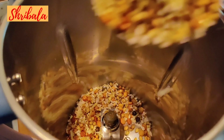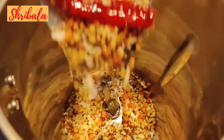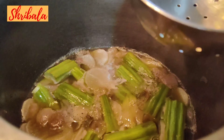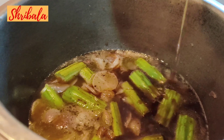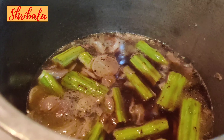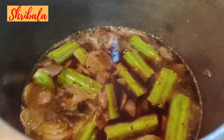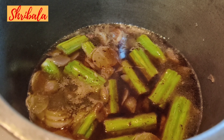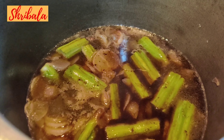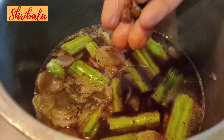Now I am going to grind the masala into a wet paste and keep it aside. The vegetables are boiled, so I am adding the tamarind pulp. After adding it, it has to simmer nicely for the rawness to go off. I am also adding jaggery, and it has to boil on slow heat.